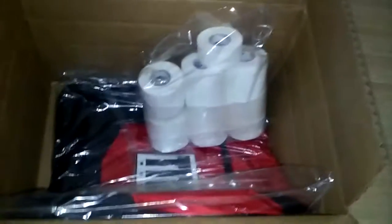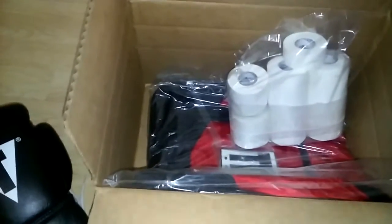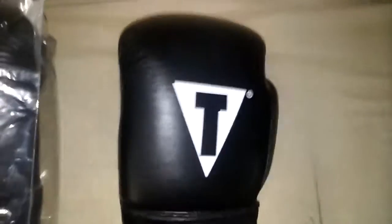YouTube, I'm back at it again, just opened this box from Title.com — got all three of those in the mail today. I'm gonna show you guys what I got. These are the 69 — they came inside this bag right here.